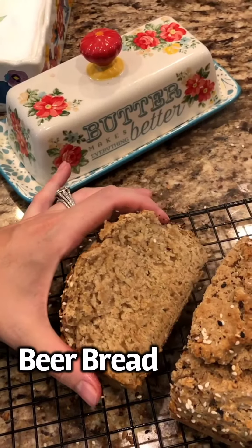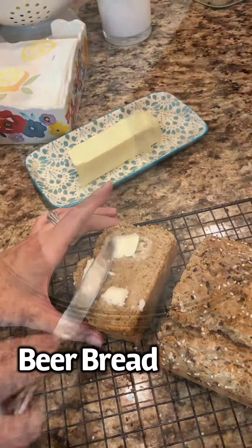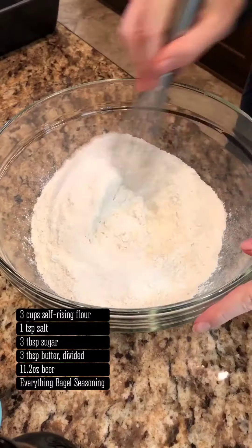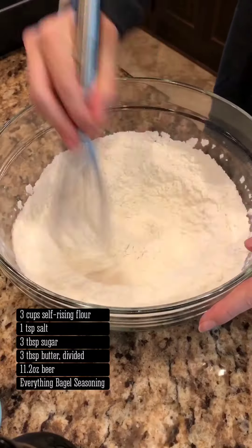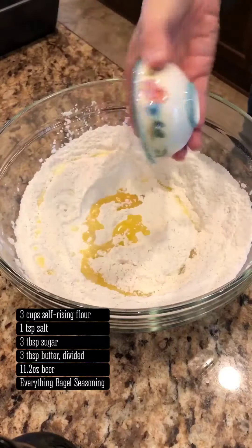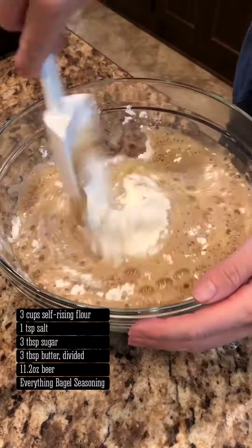Hot fresh out of the oven beer bread with a spread of butter. Divine! Whisk together self-rising flour, salt, and sugar. If you don't have self-rising, see the recipe for substitute instructions. Add 2 tablespoons of the melted butter and a good dark beer — I like Guinness Extra Stout.